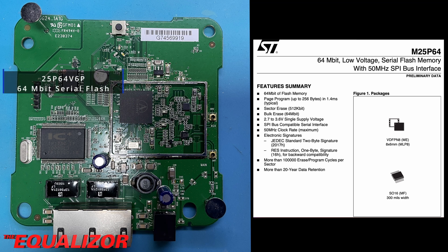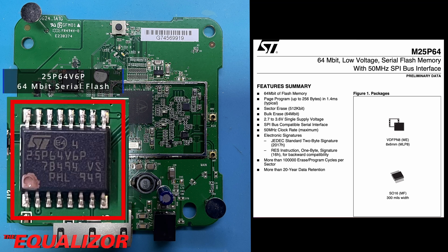Next up, we have the 25P64v6P from STMicroelectronics. This is a 64 megabit SPI flash memory, and this is what stores the router's program code.